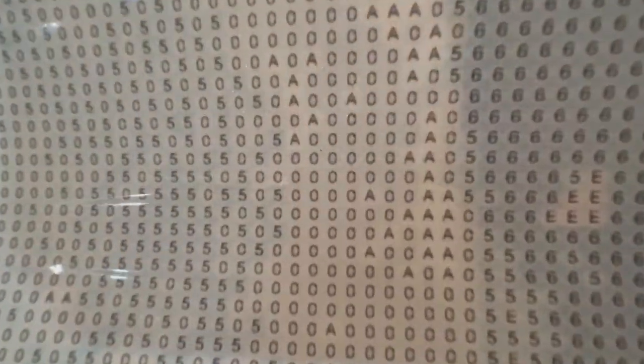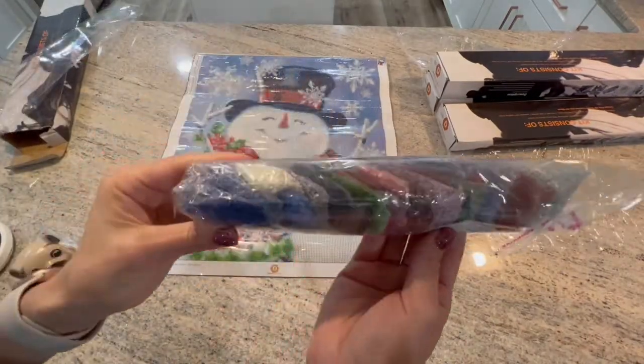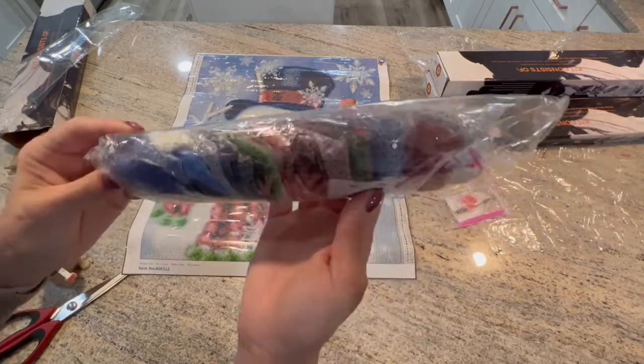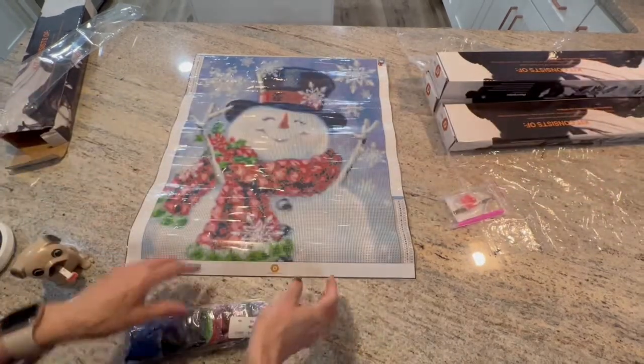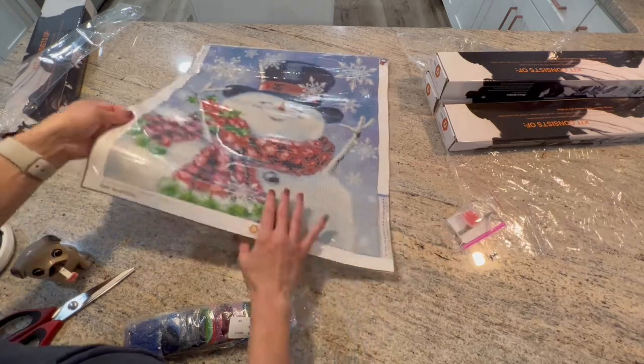This snowman has 28 colors. There are no guide circles on the drill field. Here's the color palette — some really nice colors in there. He's adorable. Again, these are all 50 by 60 in rounds.